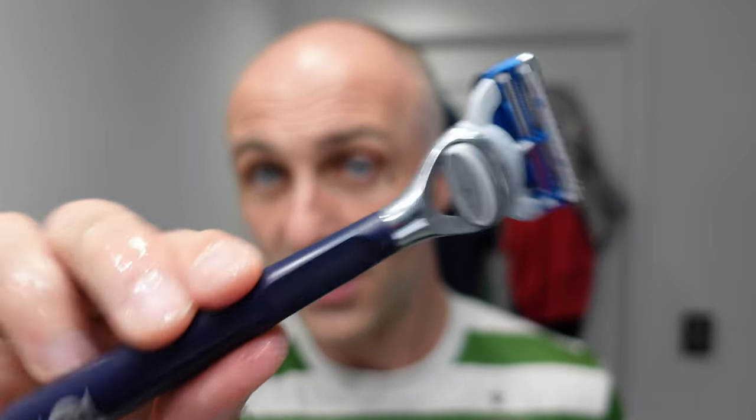I'll finish off with the skin guard just under the nose. I can get that area with the DE razor, but the skin guard is just easy, works very well, and that blade on the back lasts a very, very long time.